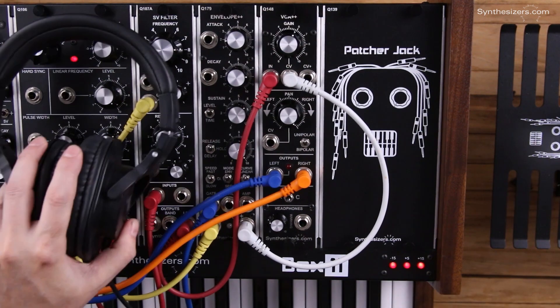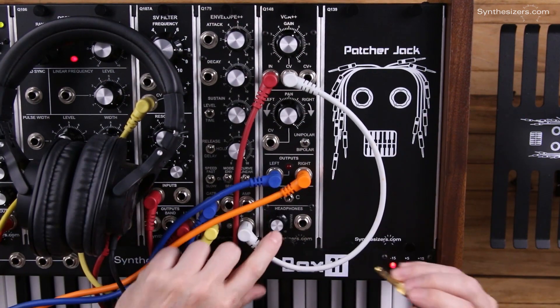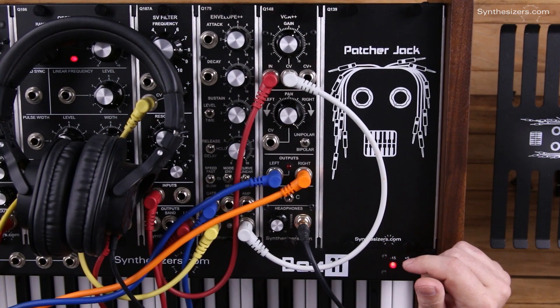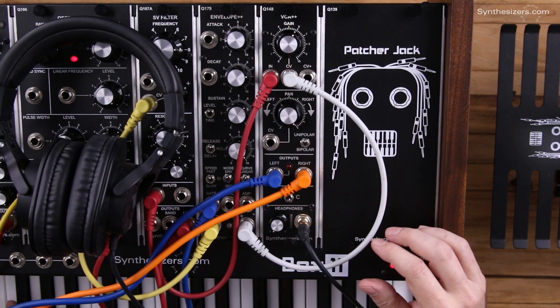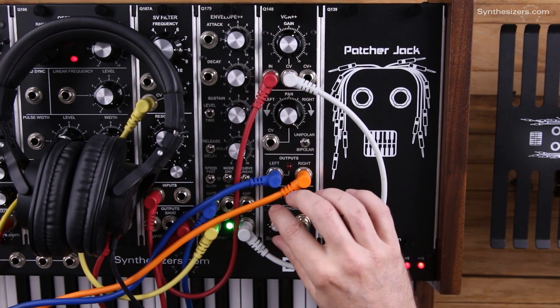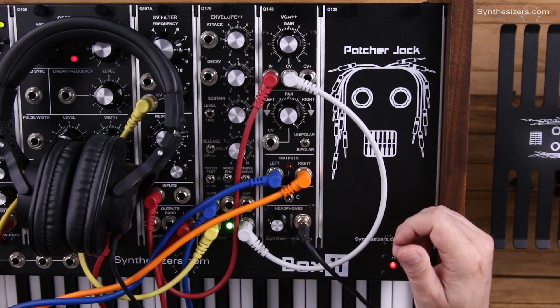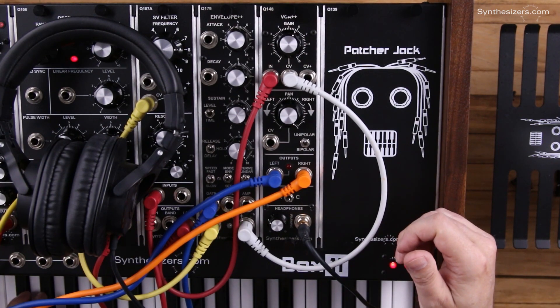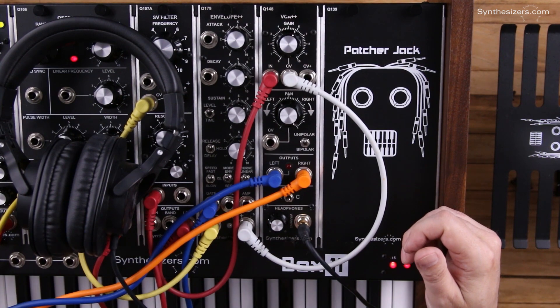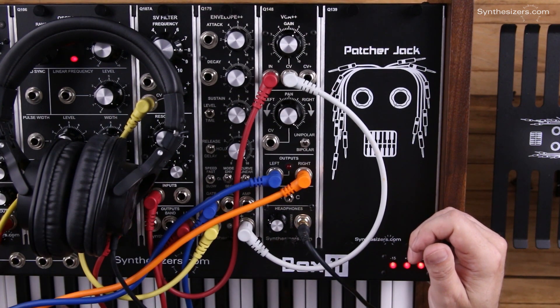Don't forget we've got a headphone amplifier - always start at zero and plug your headphones in. The way to deal with the headphones is to start at zero, play your notes, and gradually increase the level to get a safe operating level. It's even best to put your headphones around your neck to get the right levels.